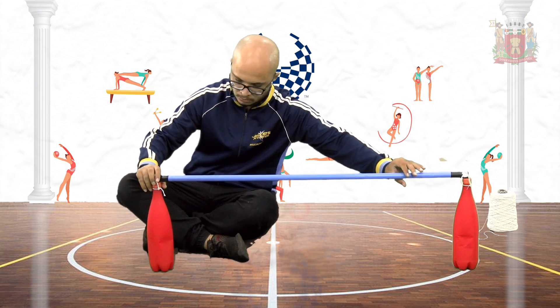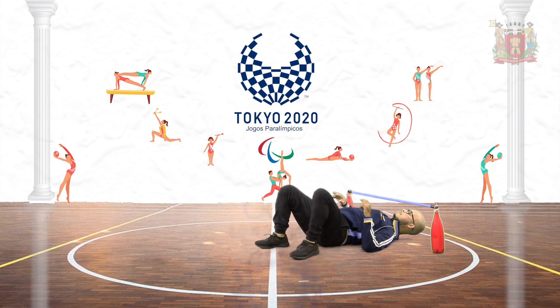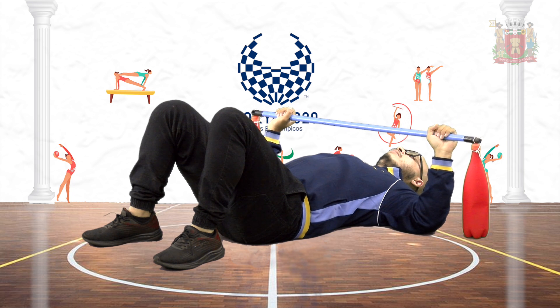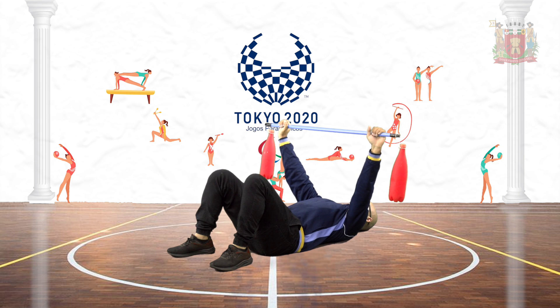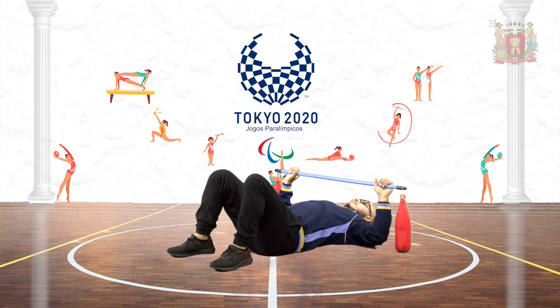Vamos iniciar nossa atividade? Primeiro, posicione o peso no chão e deite abaixo do peso. Segure o cabo na largura do ombro, com as palmas das mãos voltadas para cima. Levante o peso até os braços ficarem estendidos e conte até três: um, dois, três. Após, retorne o peso até a posição inicial.